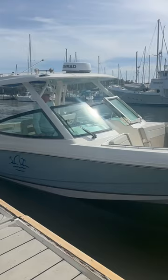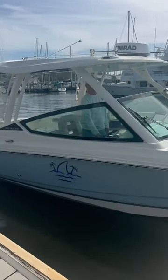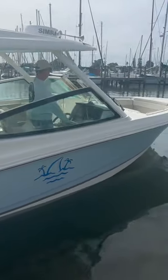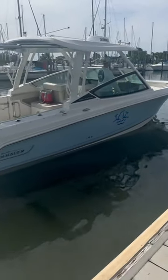Once he has that separation, he's going to walk it, or rotate it, the other direction, and that is what brings the bow off of the dock. Nicely done — textbook walk. This is how you move the boat sideways without using your joystick on a twin engine boat.